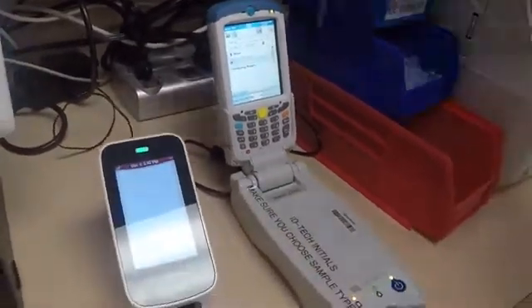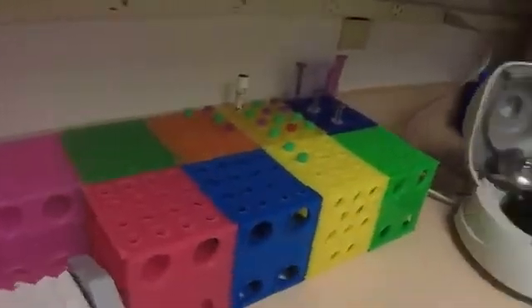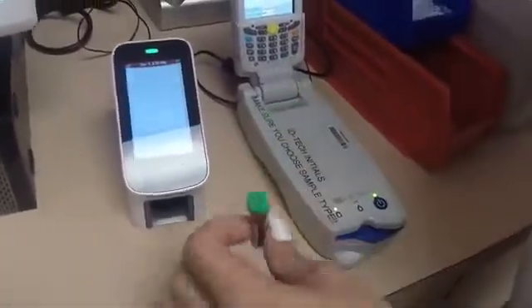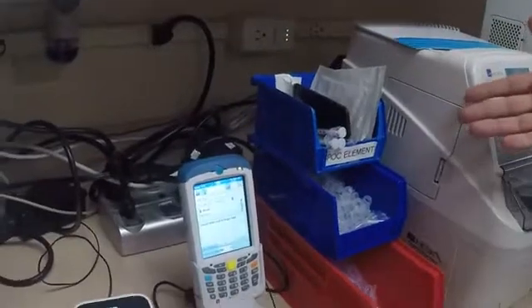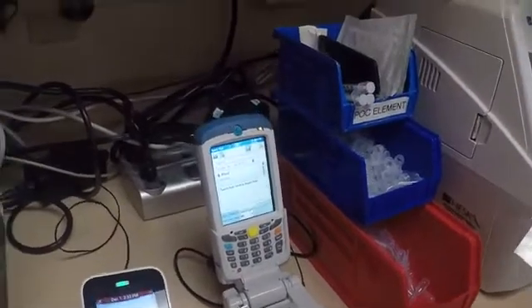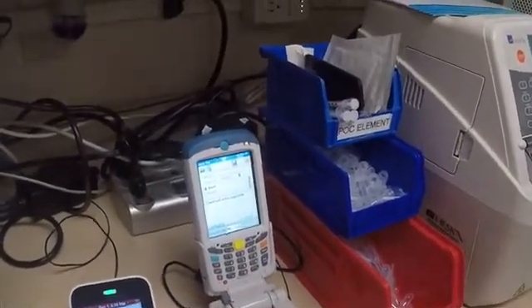Your samples are going to be heparinized unless it's an arterial sample. So anything venous that you're running on here, you're going to put into your green top tube and you're not going to spin it down. Test cartridges are kept over here — they're never kept in the refrigerator. Extras should be in backup Cubex.